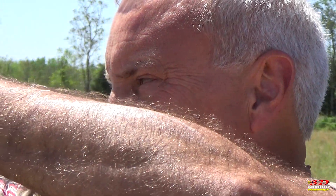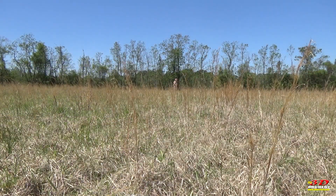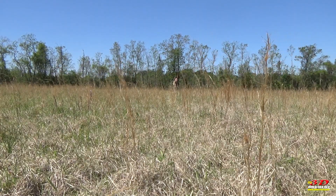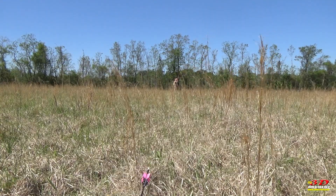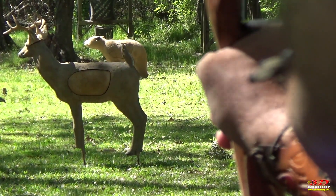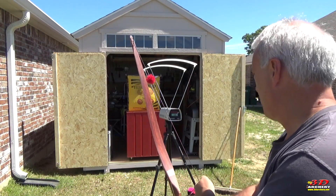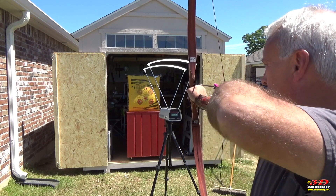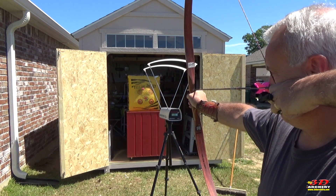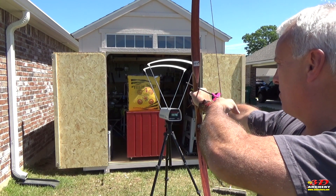Setting the bow up was fast and easy. With a recommended brace height of 6.5 to 7.5 inches, I found seven and a quarter inches to be my sweet spot. I set my bow up for 3D archery — a max range of 25 yards — and with a little playing around I got my point on at 20 to 25 yards. On the chronograph, the Plains Hunter, which uses bamboo core limbs, consistently shot in the 180s using my CrossX Hurricane Octagons with 800 spine, weighing in at 290 grains.